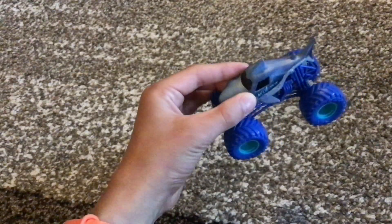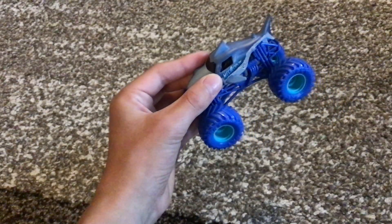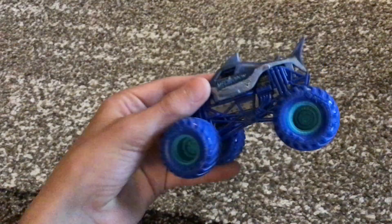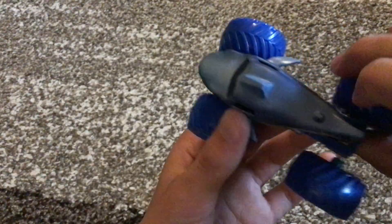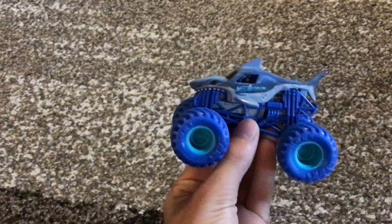Here it is. It's got the normal Megalodon body with no roof printing, just like normal.